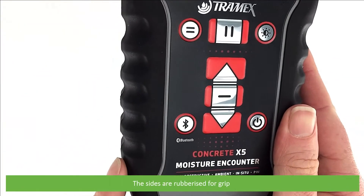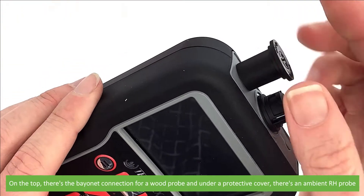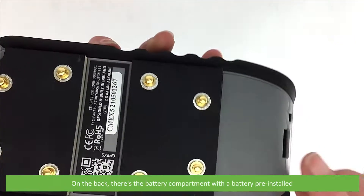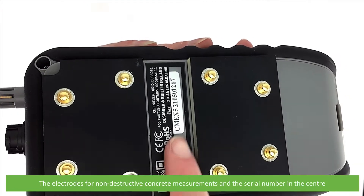The sides are rubberized for grip. On the top there's a bayonet connection for wood probes, and under the protective cover there's an ambient relative humidity probe. On the back there's the battery compartment with a battery pre-installed, the electrodes for non-destructive concrete measurements, and the serial number in the center.